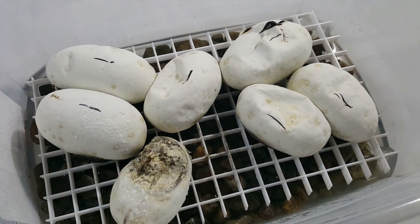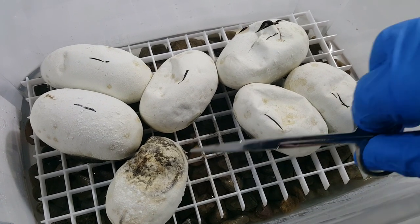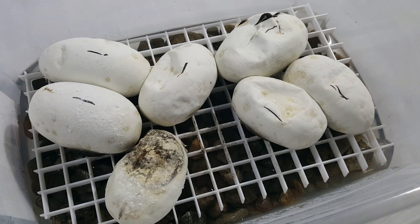This was actually the one clutch that had a slug. And then a few of the eggs got a little moldy, especially this one here. I put some powder on it just to see if it would still turn out okay, or it may just be a bad egg altogether. We'll see.